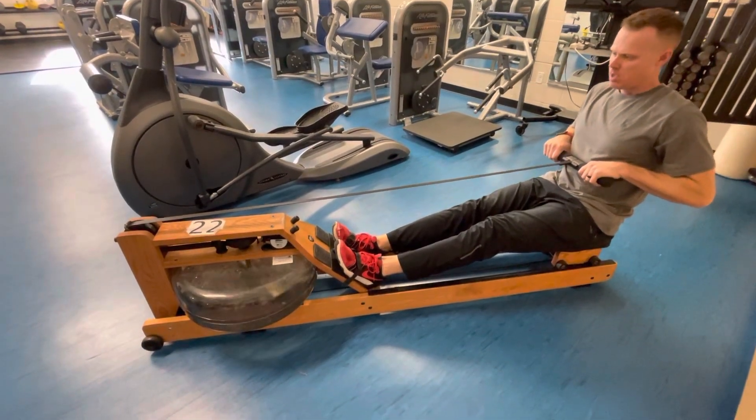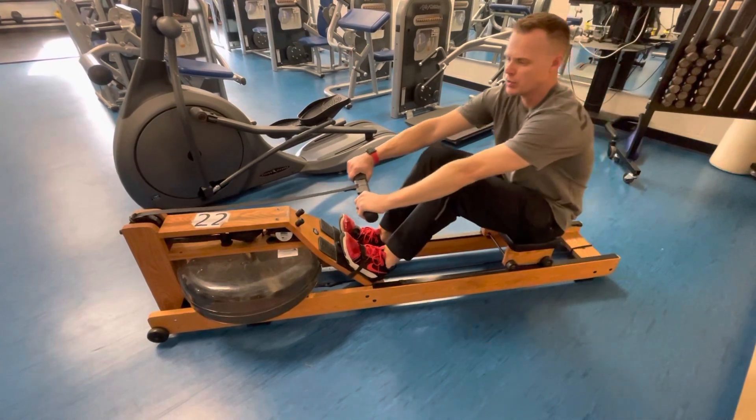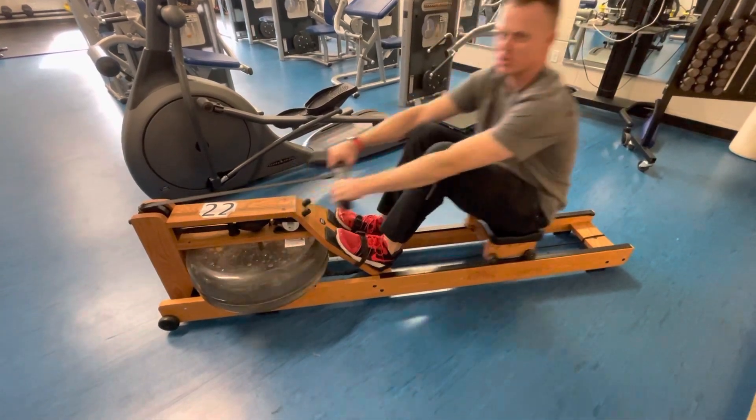Then you do the opposite — your arms go all the way out as your legs pull you in. The faster you do it, the harder the resistance is on the machine.